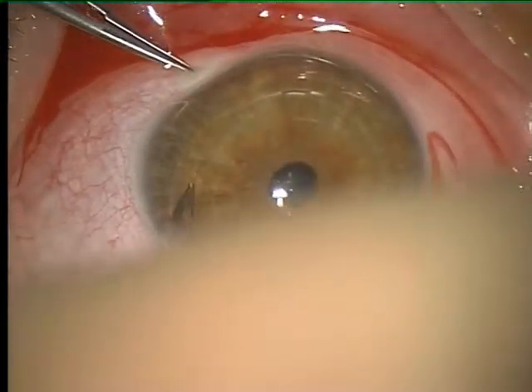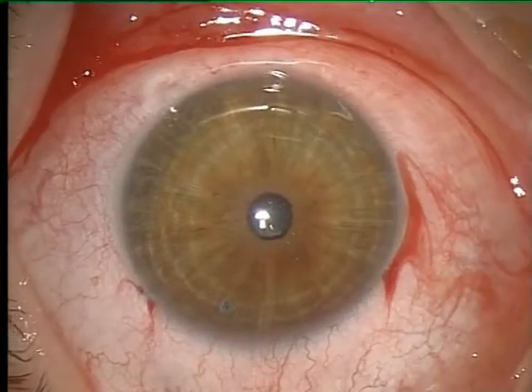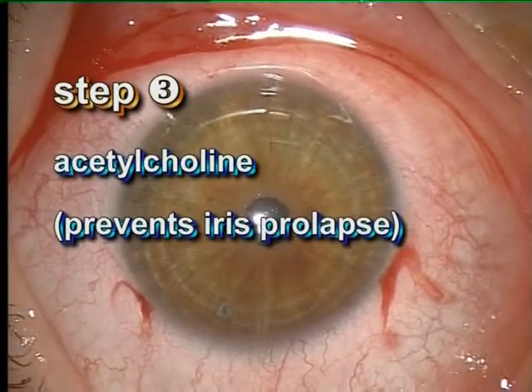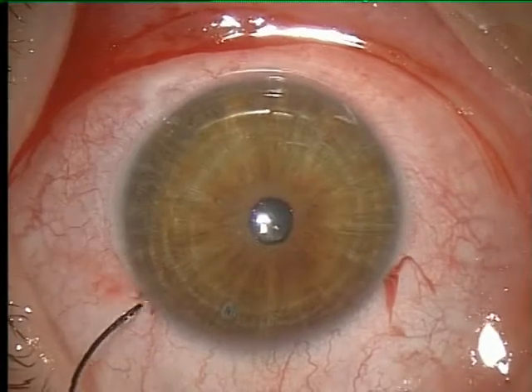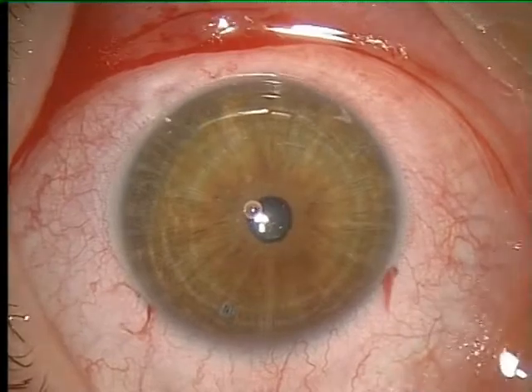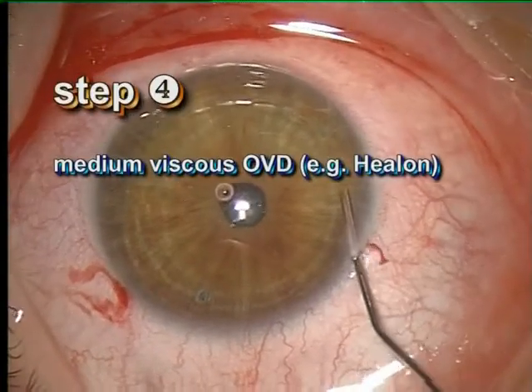To prevent an intraoperative iris prolapse and to flatten the iris, acetylcholine is applied into the anterior chamber. For deepening the anterior chamber and later implantation, the usage of a medium viscous viscoelastic is advised.